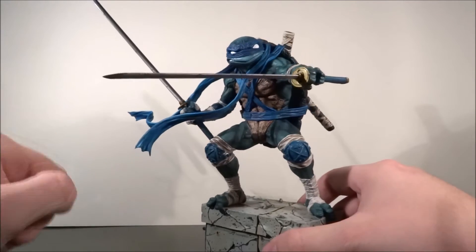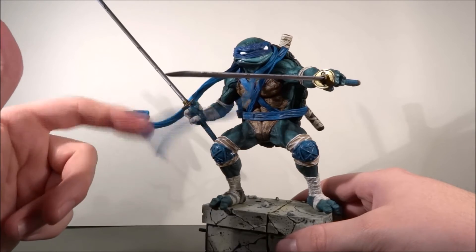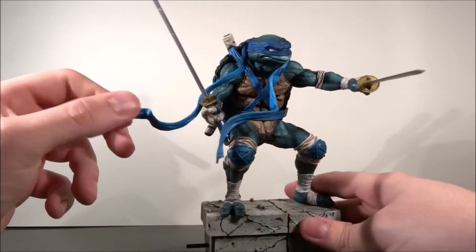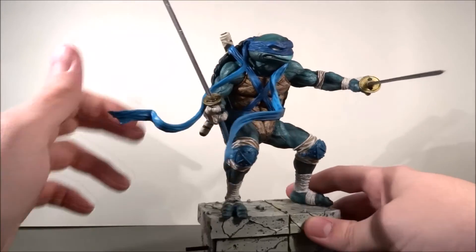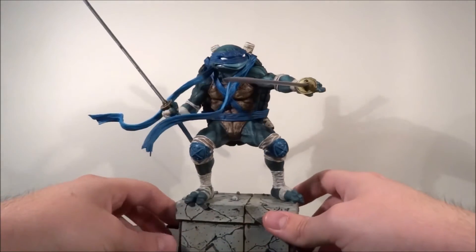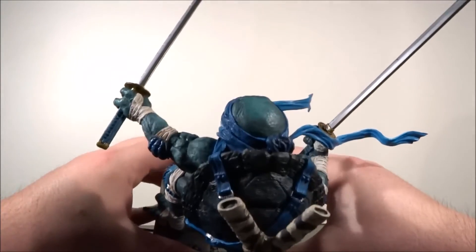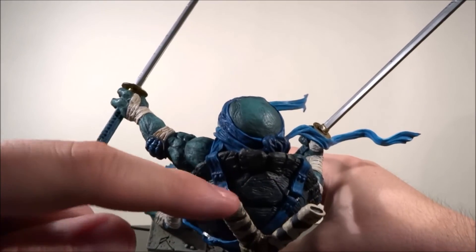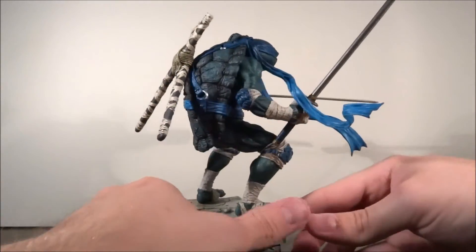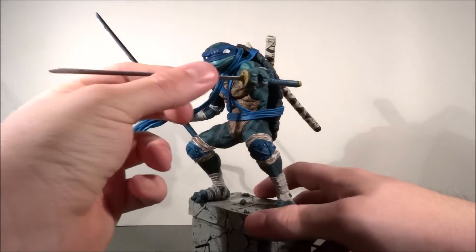I have two more minor complaints. Minor complaint number one: this is kind of easy-to-break plastic, which I don't understand. Why not make this soft plastic, especially since the bandana thing is wrapping around a lot here? I wish that wasn't like that. Minor complaint number two: these things don't hold his sword — there are no holes in there to put anything in. It's just made to look good. And his swords are really long, I mean seriously.